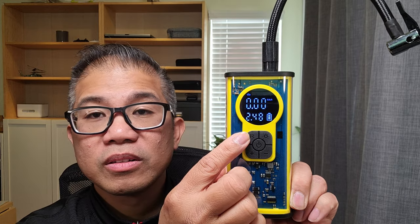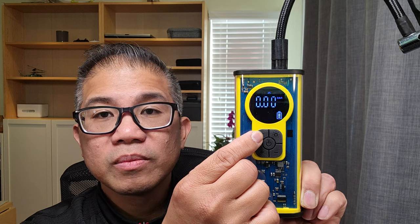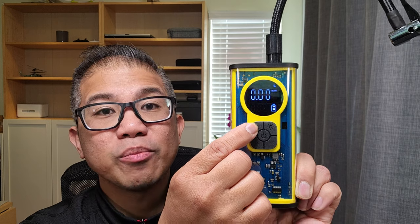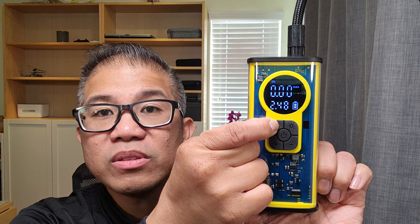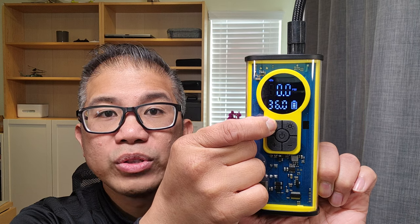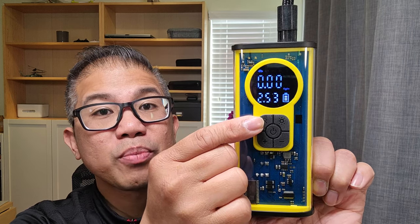Press the R button to select your mode. You have car, motorcycle, bicycle, balls, and manual selection. On the side, you have 4 pressure units — hold down R to select. The units cycle through bar, PSI, KPA, and kilograms per meter.